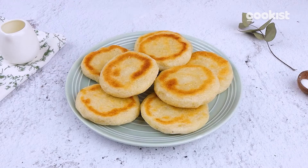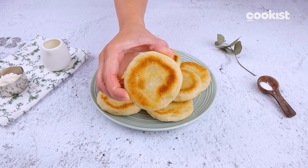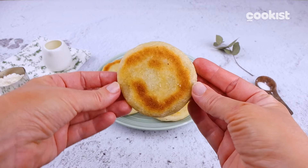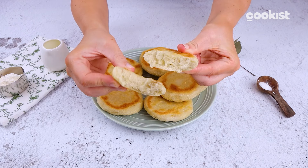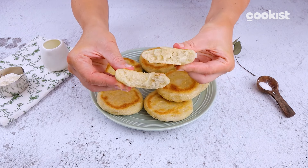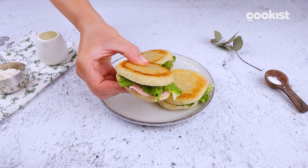Look how beautiful they are! Very soft and ready to be stuffed! We used arugula and ham. How would you stuff them?